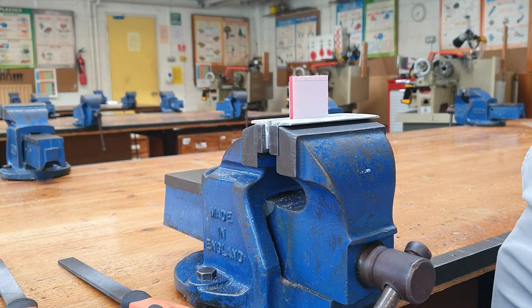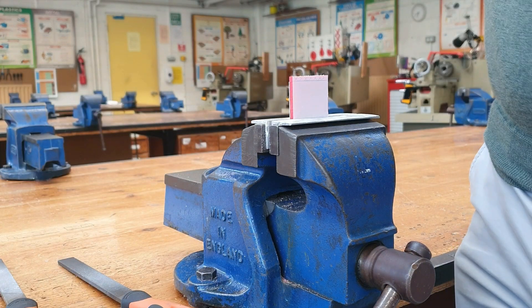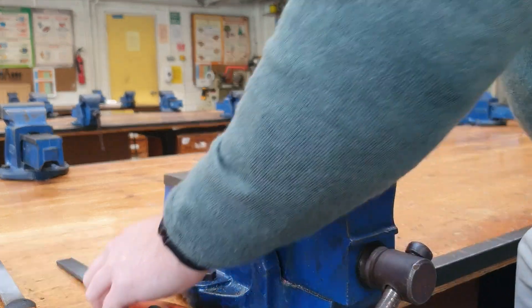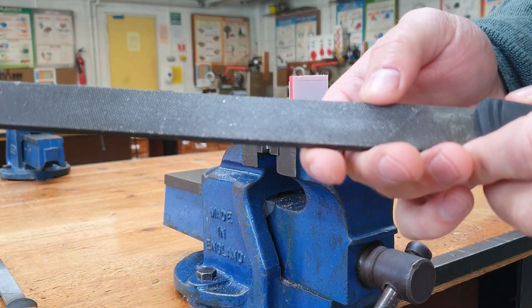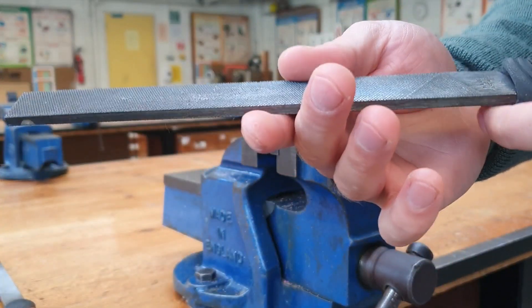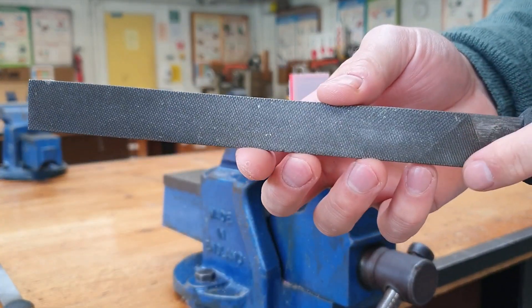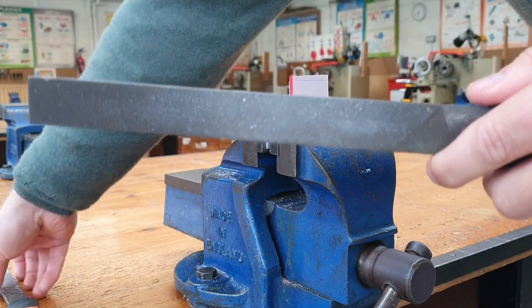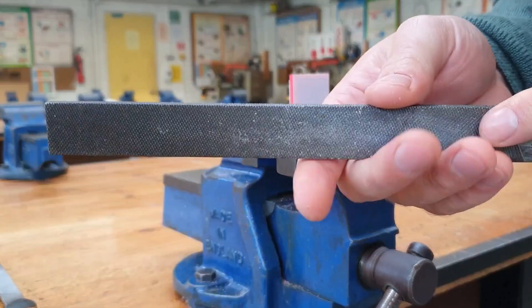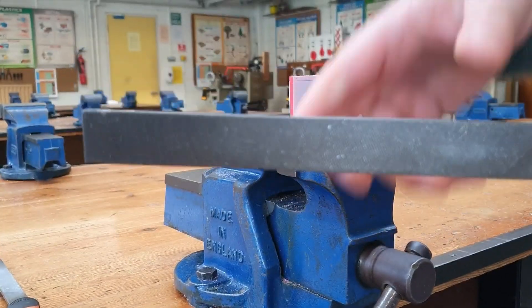Hi everybody, welcome back to the channel. Today I'm going to talk to you about the difference between cross and draw filing. A file is a tool we use to remove material from a piece of plastic or metal. Some files can be used with wood, but metals and plastic will be the most common. We have files that come in all different shapes and sizes, but the files we're working with today are just some simple rectangular files.